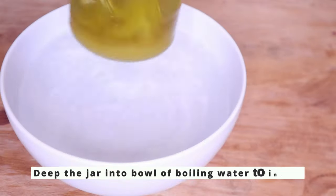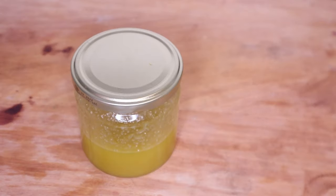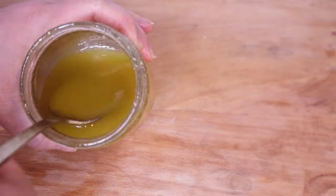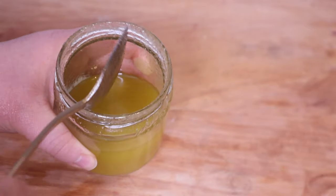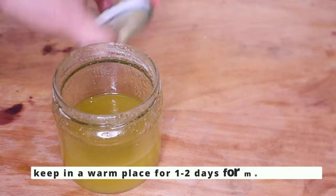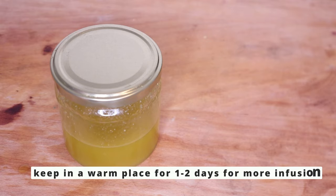We are going to let this sit until the water in the bowl becomes just warm to the touch, then we'll bring the jar out. I like to use heat while making rice oil because heat will further infuse the nutrients into the oil, and also help release inositol — the main ingredient that helps penetrate our hair shaft to heal and repair our hair from the inside.